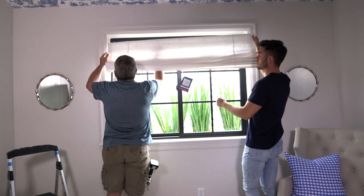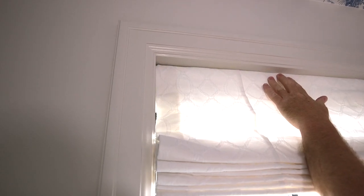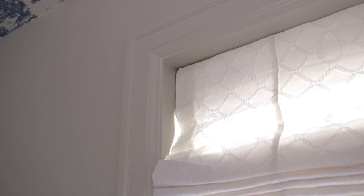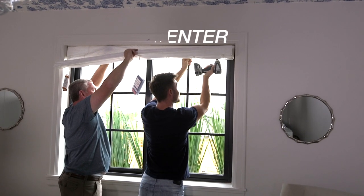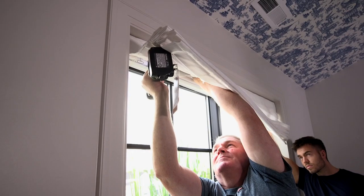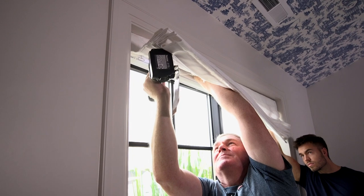Now you can take your Roman shade and place it on the top of your windowsill. If you have enough depth in your window you have a couple options — you can either set your Roman shade flush with the wall or trim, or you can push it back towards the glass. Pushing it back or having it more recessed will eliminate some light that can seep through the sides. With your drill you can now anchor those screws at the top of your window, making sure that the Roman shade is completely centered. It's always easiest if you have a helper to hold the shade in place so that it doesn't shift during your drilling.